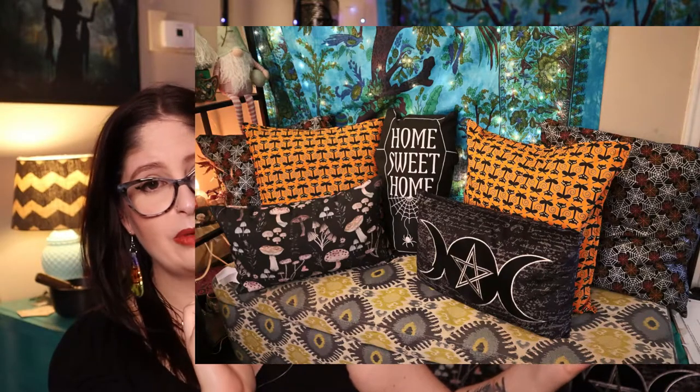For today's video we are going to be unboxing the Cat Lady Box for the month of September. Also, if you are a crafty person and you like to sew, make sure you check out my video from this past Thursday where I show you how to make orange pillowcases with cute little black mod cats and spiderweb pillowcases. I do these Cat Lady Box unboxings every single month — there's a full playlist down below.